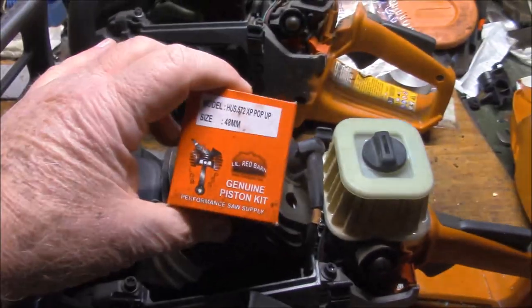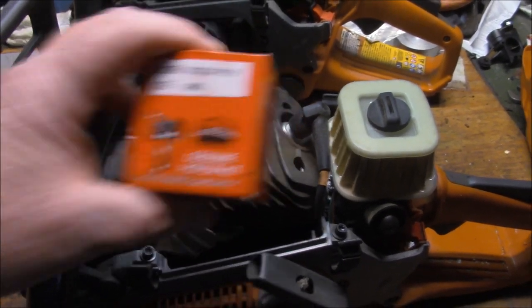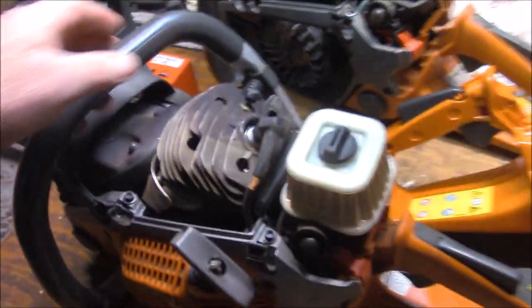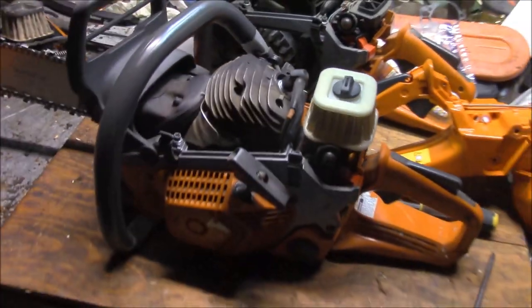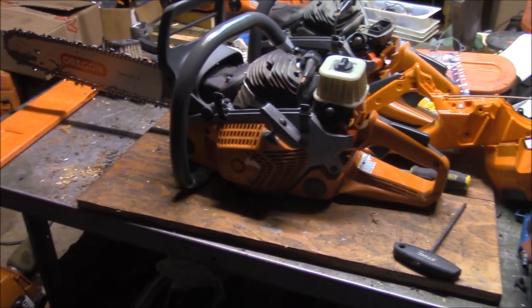I might put a new piston in there - I'm debating that. I've got one laying around I was gonna put on too. These bars are not really bent up; they're fine, actually not bad at all. But I did buy a full wrap, so one of these is going to end up with a full wrap - not quite sure which one yet.